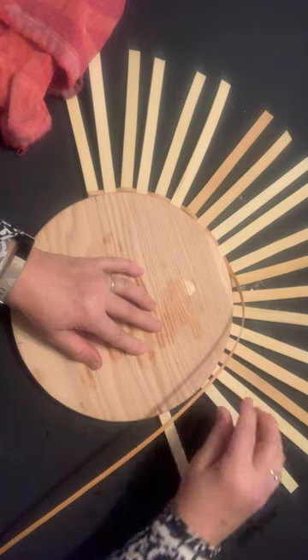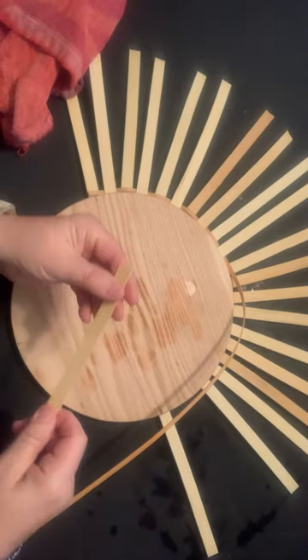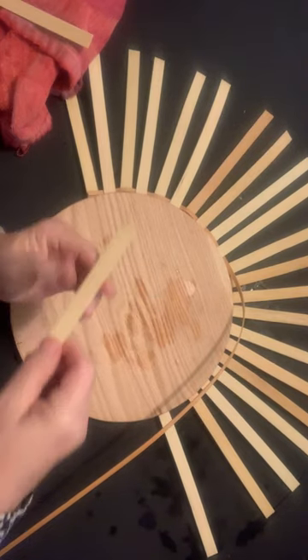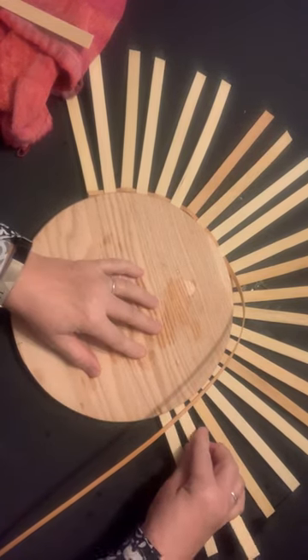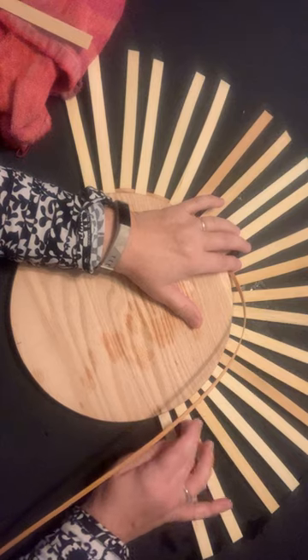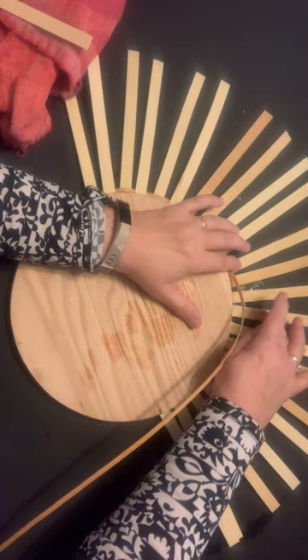It's also a really good idea when you're done to go back and recount to make sure, because there's nothing worse than having gone all the way around once with your twine or your reed and finding out you don't have the right number. So I know I'm here — let me count: one, two, three, four, five, six, seven, eight, nine. I have 10 — let me recount: one, two, three, four, five, six, seven, eight, nine. I actually have too many.